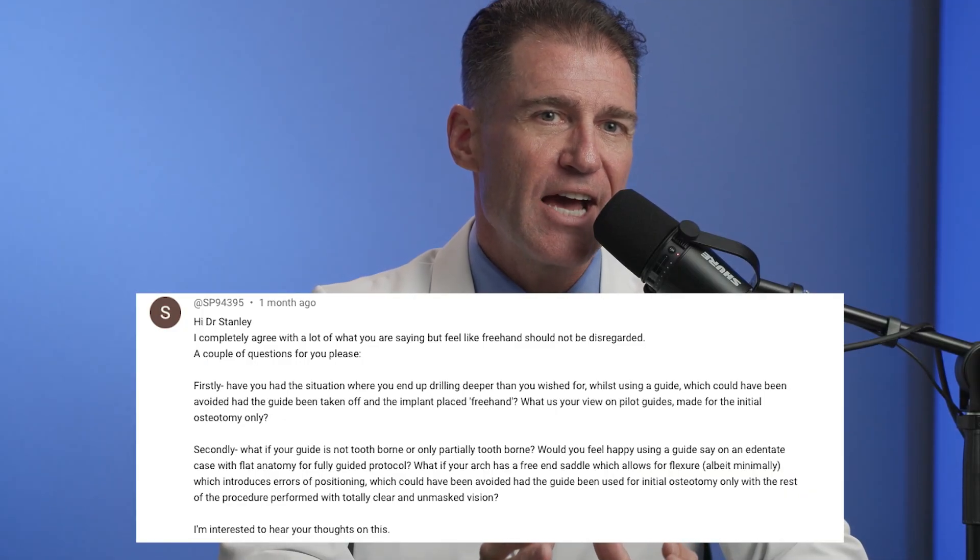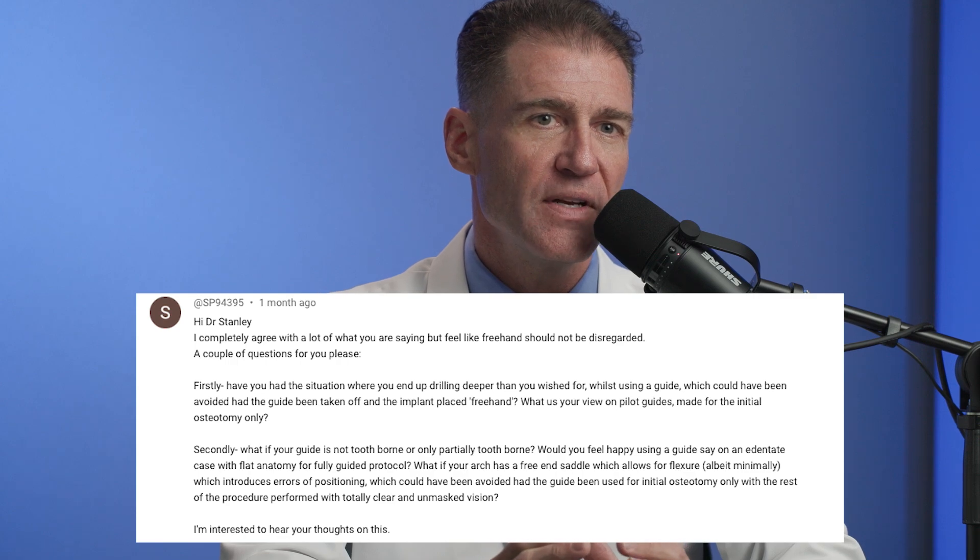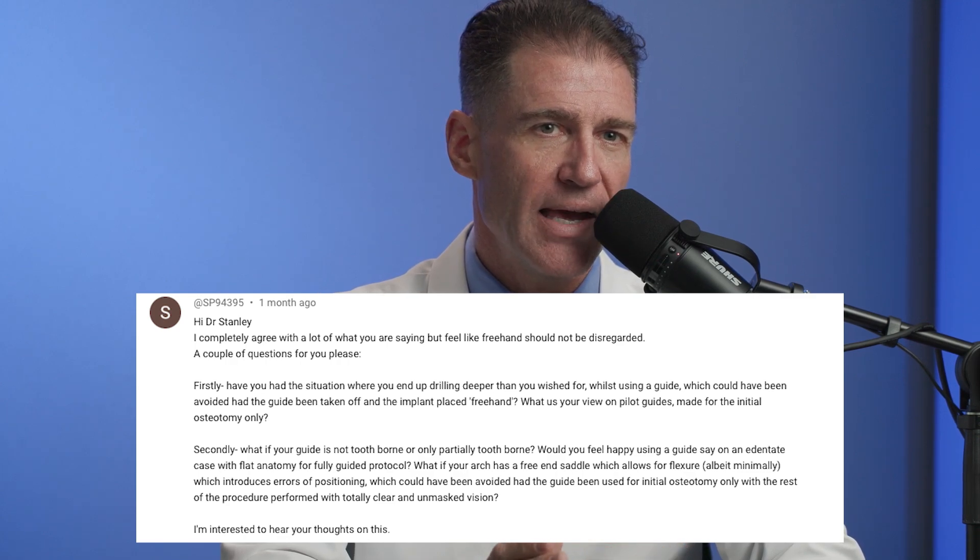If you have any questions, hit me up and I'll let you know what the number is. Someone asked about the accuracy of guided systems. If you're using a type four guide where the implant goes through the guide, it has been my clinical experience that you will be within 200 microns of your desired position every time. If you're not, it's because you designed the case improperly — you put the implant in the wrong virtual spot. The guide put the implant exactly where you planned it. I trust my guides and have for over 10 years.